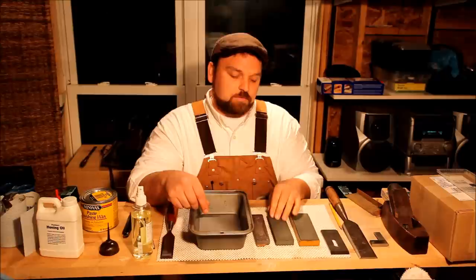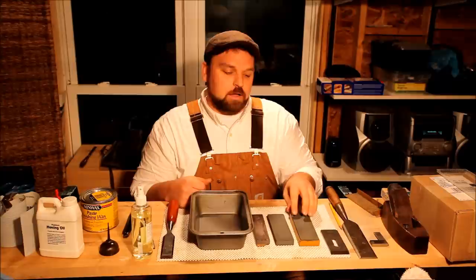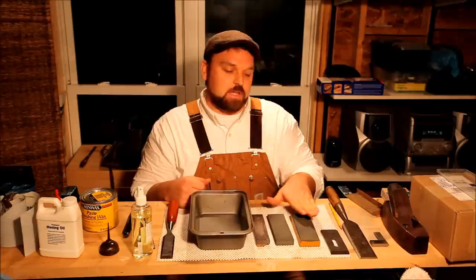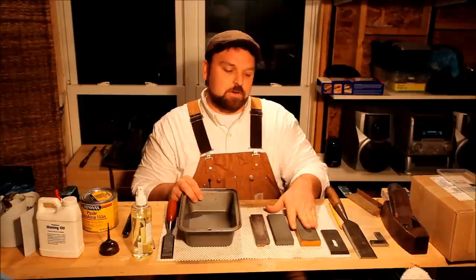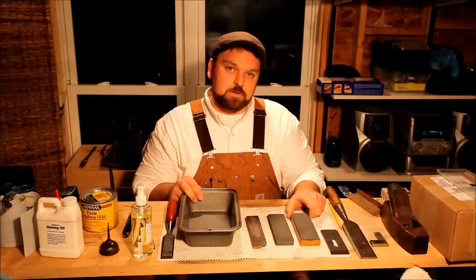A good way to prevent some of that buildup is to wipe these stones off after you use them. After you've been sharpening, put a little oil on there and just wipe them clean with a rag. I like to use a separate rag for each style of stone simply because I don't want to mix abrasives or cutting medium from, say, this carborundum — which is a fairly fast-cutting, higher-grit stone — to something like this white India or even a higher-end stone.